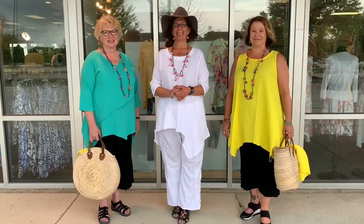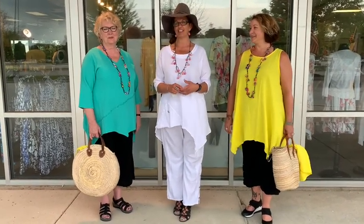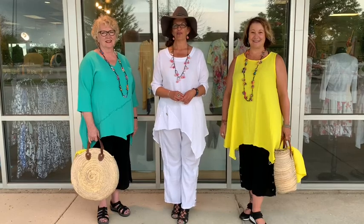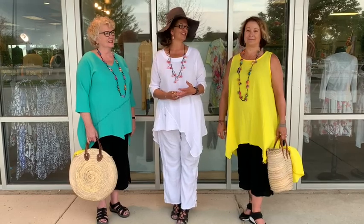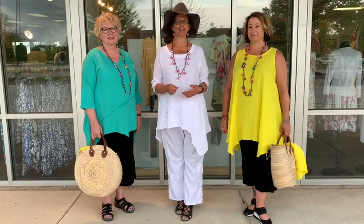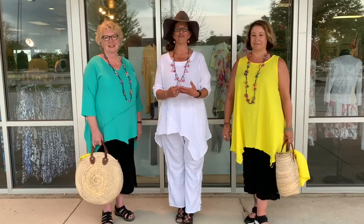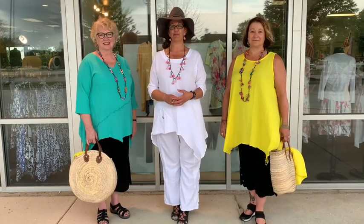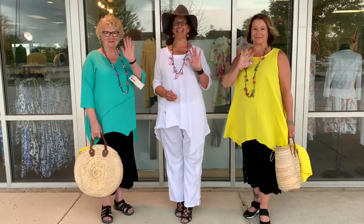If you're interested in these outfits or anything else from Twist Boutique, give us a call at 920-445-3374, or visit us on the web at twistboutique.com. Give us a shout out and let us know how we can help you and what else we can do for you. We'd love to hear your positive feedback — that's why we're continuing Twist Times at 10, because we've heard nothing but positive responses. Thank you, have a great day, and we'll see you later. Bye!